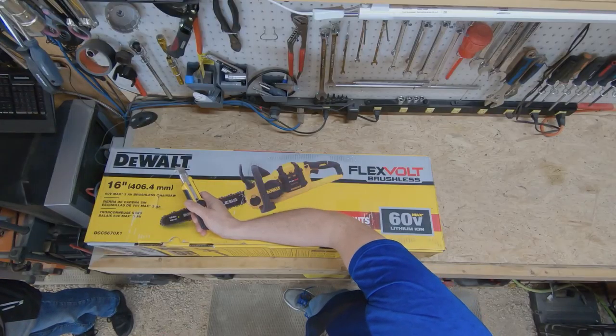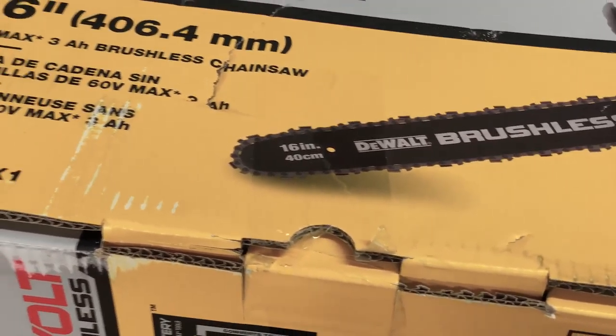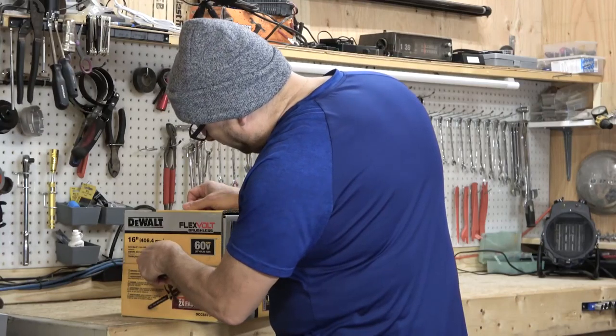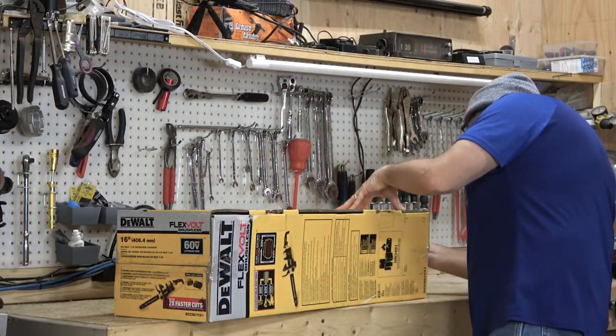That's my story, and on to the episode. Hey, YouTube viewers. Today we're going to unbox an electric chainsaw — specifically, the DeWalt model DCCS670X1. Let's get to unboxing this.